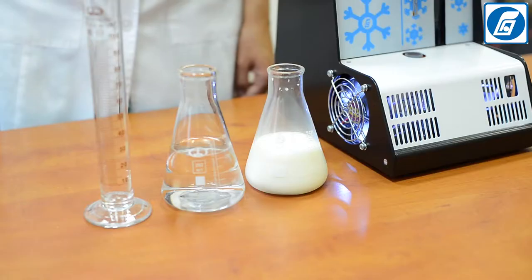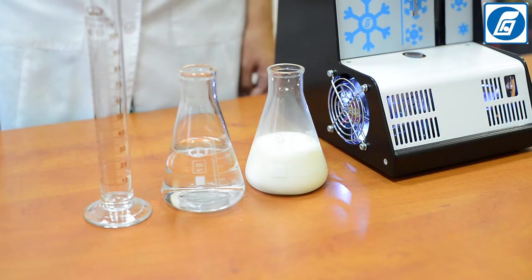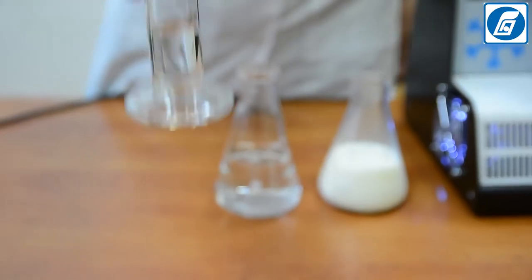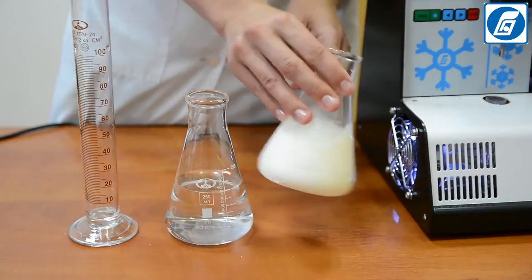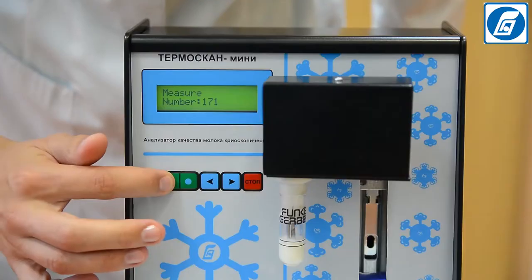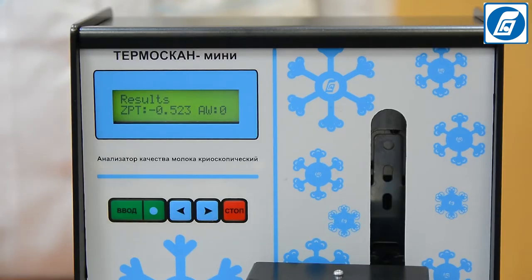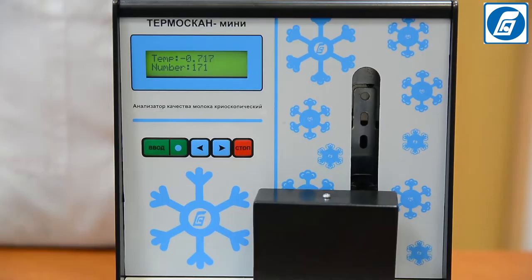Adding water to milk in order to increase volume is the most common and widely spread form of milk adulteration. Let's add 10% water to milk and see how the freezing point parameter changes. The standard freezing point value for natural raw milk is minus 0.52 degrees. Testing of milk with added water showed that the freezing point value shifts from the normal level of minus 0.52 in the direction of increasing values — that is, the result shifts closer to zero, which is the freezing point value for water.